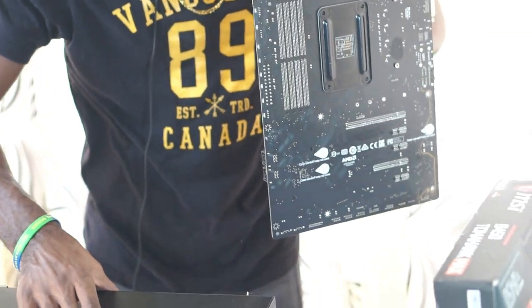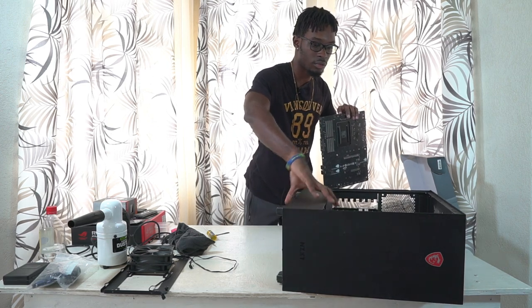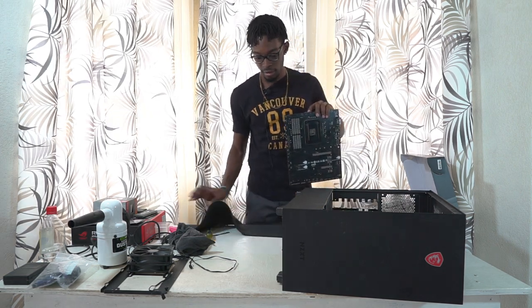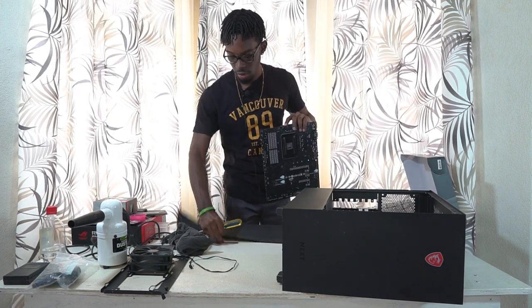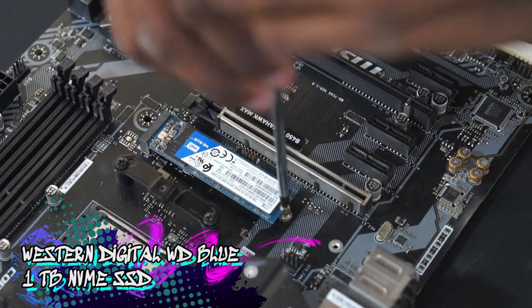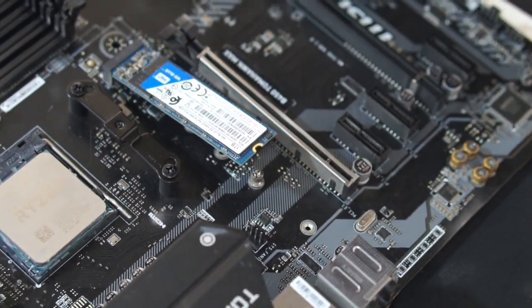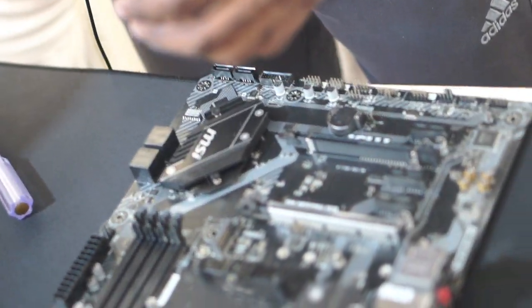I'm leaving the processor in the old board since I'm not reusing it right now. I'm going to hold the motherboard by the PCB and heatsink and lift it up and out of the case. Just like that, we have the motherboard extracted. I'm shifting the case out of the way and setting the motherboard on a mouse pad.